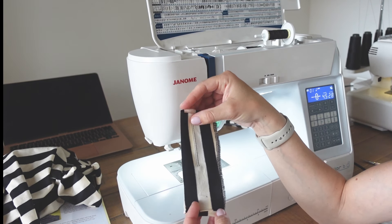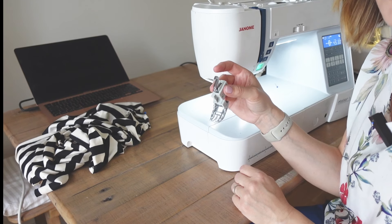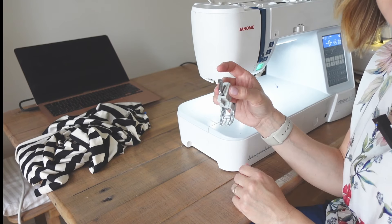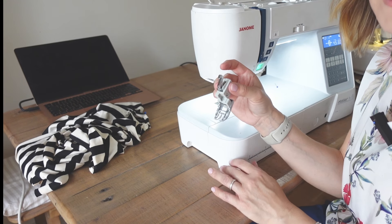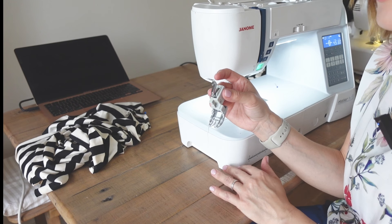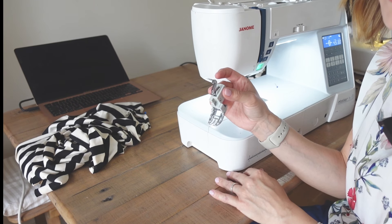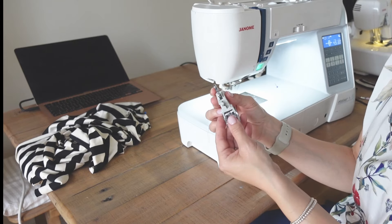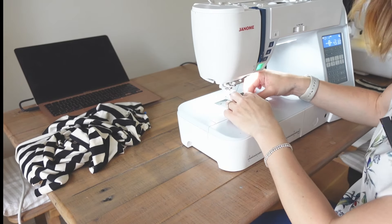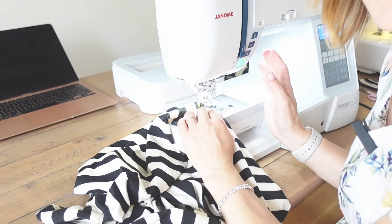Something I tend to use when sewing jersey garments is my walking foot. This is optional — if you don't have one it doesn't matter — but if you do, it can be a good idea to use it. The walking foot helps both layers of fabric feed through evenly when sewing with a twin needle, and helps the fabric not stretch out while you're sewing.